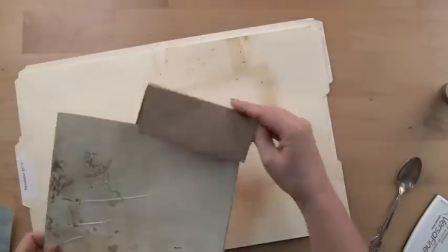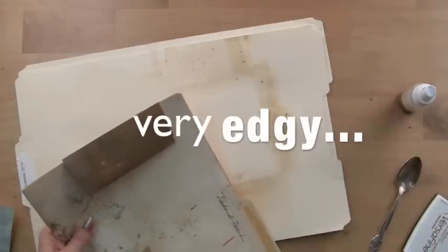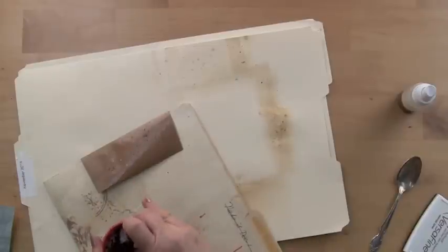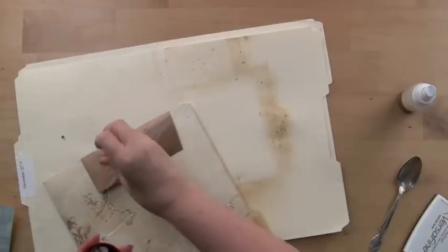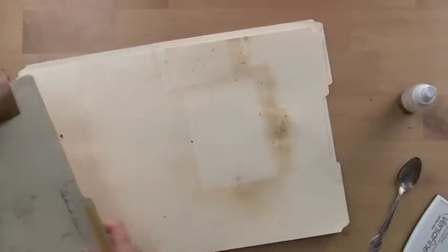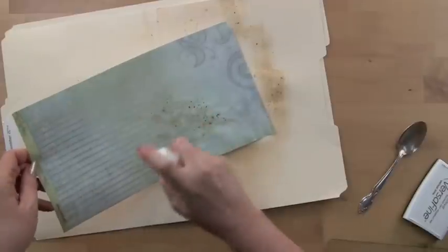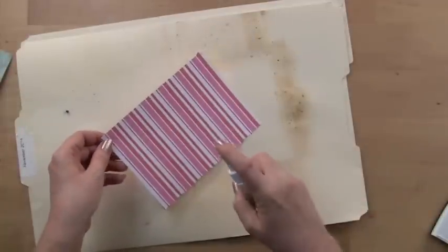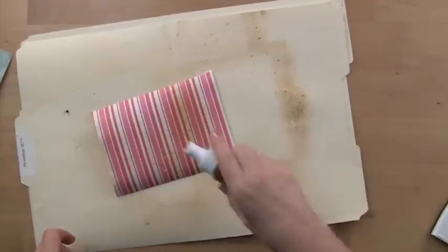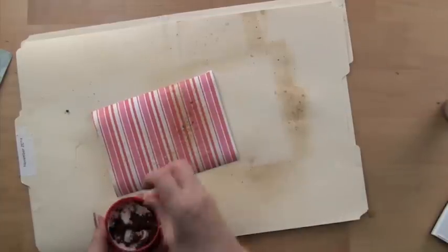Let's spritz a few more things. If you want to do an envelope flap, then isolate just the flap area. Let that dry, and do some spritzing on some of your patterned papers as well. Let's try even this bright paper and see if we can kind of play it back by doing a bit of coffee.